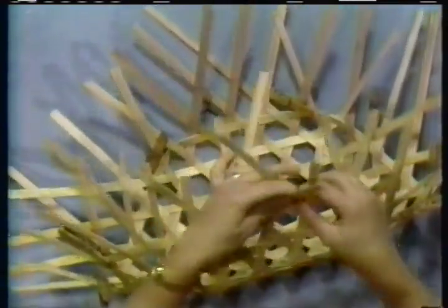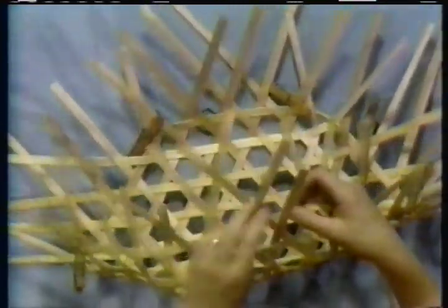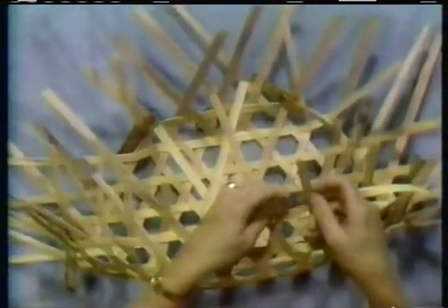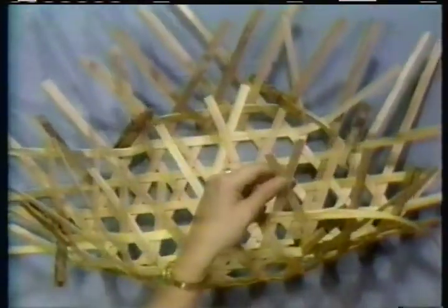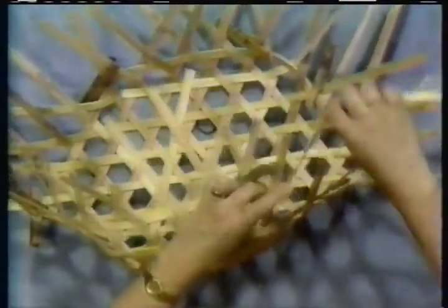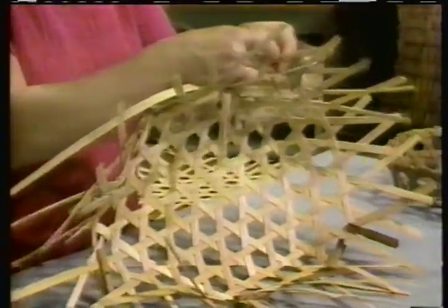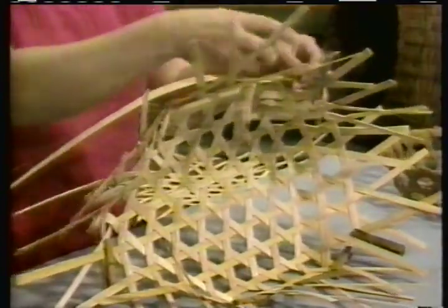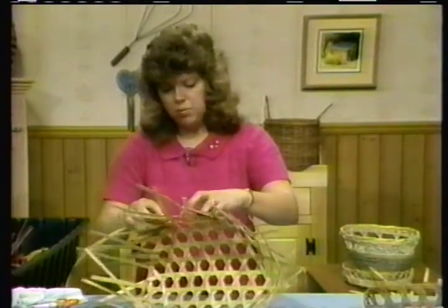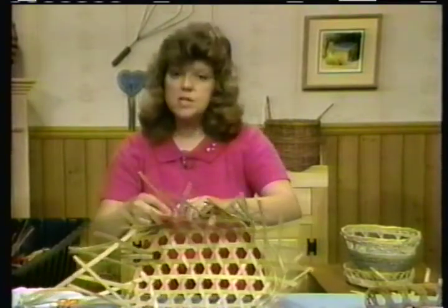I think once you start working with the pattern, you'll understand it. I have a bad piece of reed — do you see where that's splitting there? I'll keep on going for your benefit, but I will go back later and take it out and put in a new piece. If they don't stay locked, simply go in there and put a pin on them. But remember to lock your tops, watch your spacing, and keep your hexagons all about the same size. Go ahead and finish that second row — you do need two rows on it.